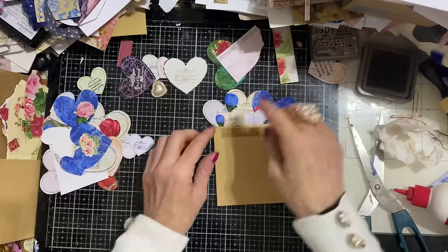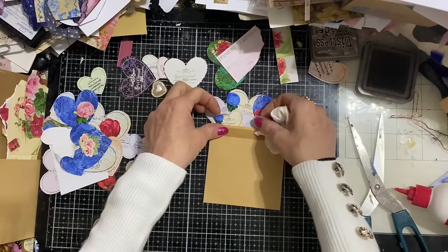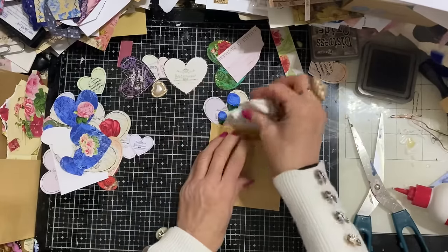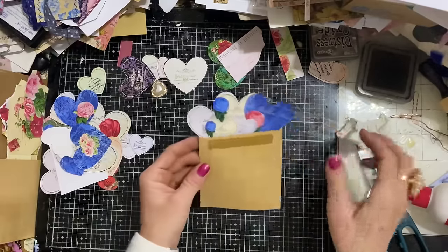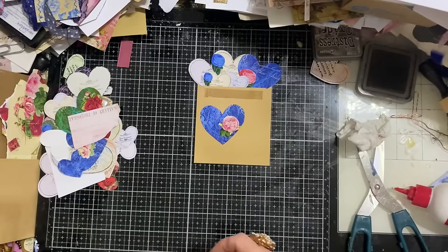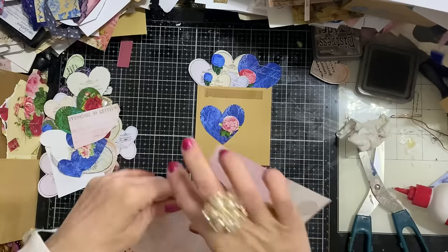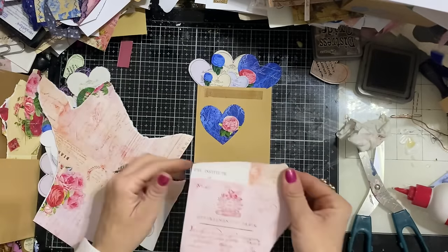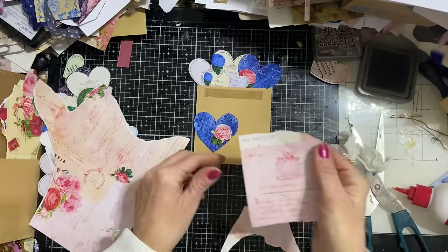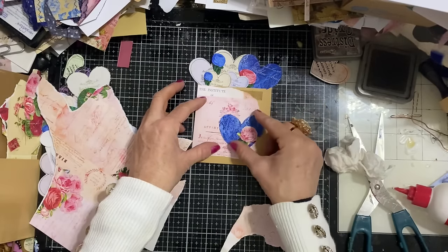I might have to go and do a bit of a rummage to decide what papers are going to look best. Maybe we could have a pink heart on this blue one. Just see whether I've got any paper right here, right now. And that's quite nice - I could have something like that up here, just need something up there. And that's quite pretty isn't it?